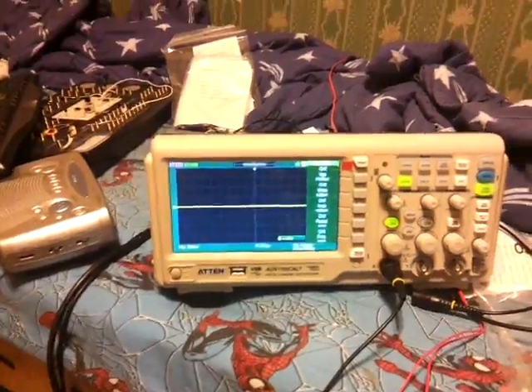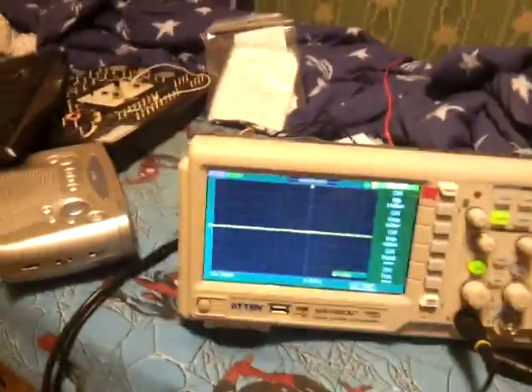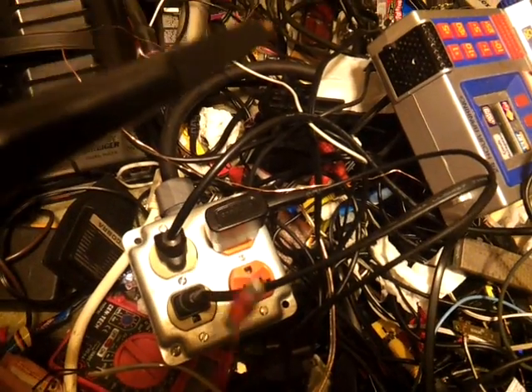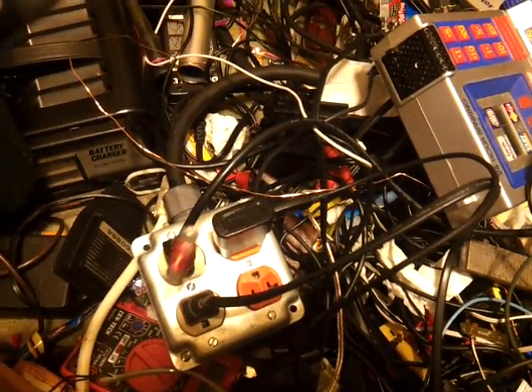I would like to show you what this charger does to my room. As you can see here, I have three plugs. This is the charger, this is to my oscilloscope, and this is to a radio, which is just an alarm clock.